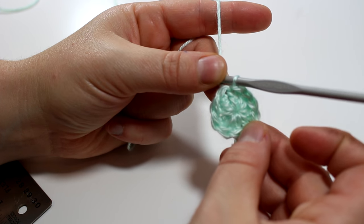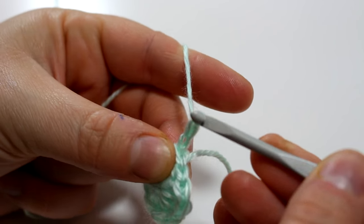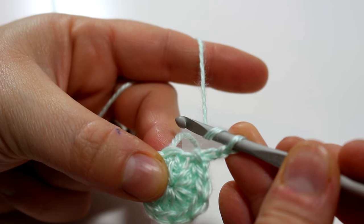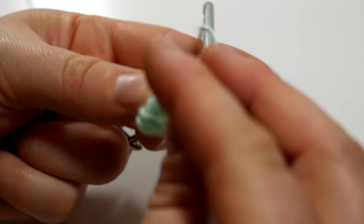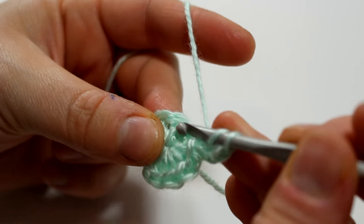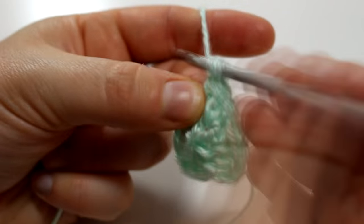Now you have 10 stitches and we are going to do an increase round next. You're going to chain two and then do two double crochets into every single stitch, and you will have 20 stitches when you are finished — so you'll be doubling the stitches. I'm just going to speed this up for you, and you can pause the video and come back when you have your 20 stitches.